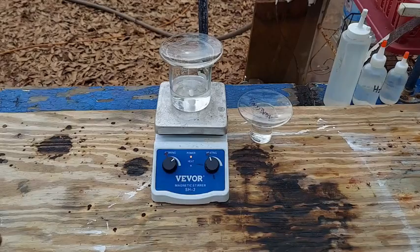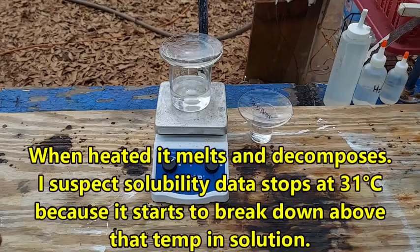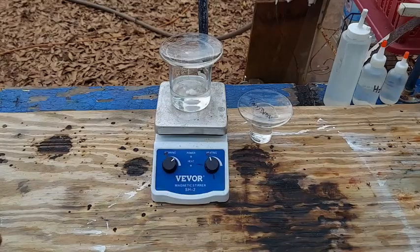Thallium cyanide is not the most stable compound in the world so you definitely don't want to get it too hot. It will not melt - it will decompose. I could only find solubility data up to around 30-something degrees C, and I imagine beyond that it stops because beyond that it breaks down. I don't know that for a fact but I suspect that is the case.